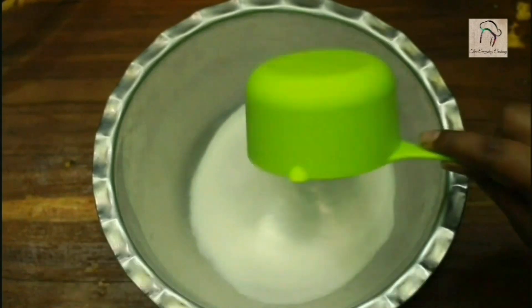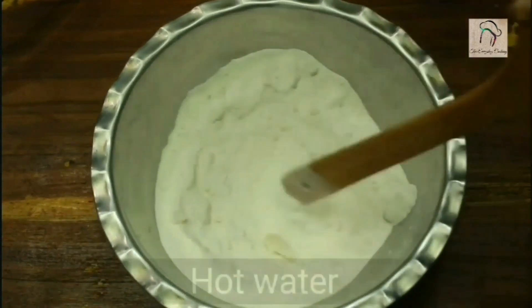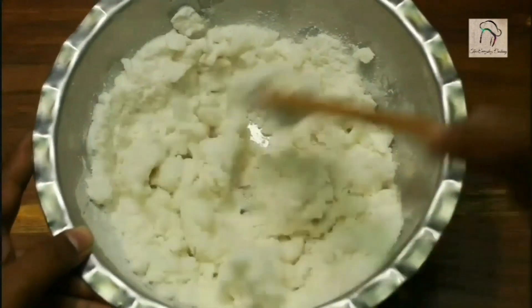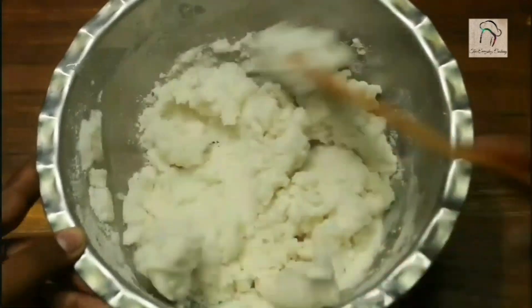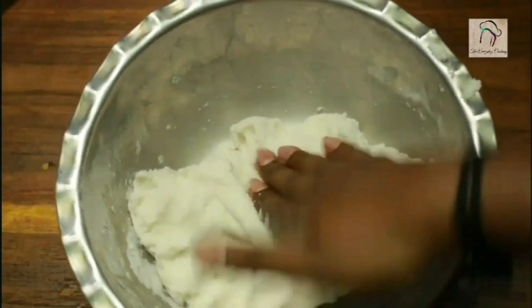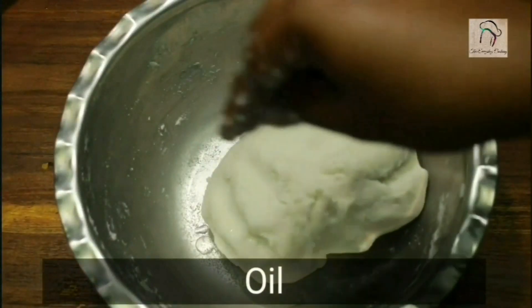For the outer layer, take one cup of rice flour, add the required amount of salt and a teaspoon of oil, and give a nice mix. Add hot water little by little and make a soft dough. When the heat is bearable, use your hands. If the dough is still sticky, apply some oil on your hands and knead it.